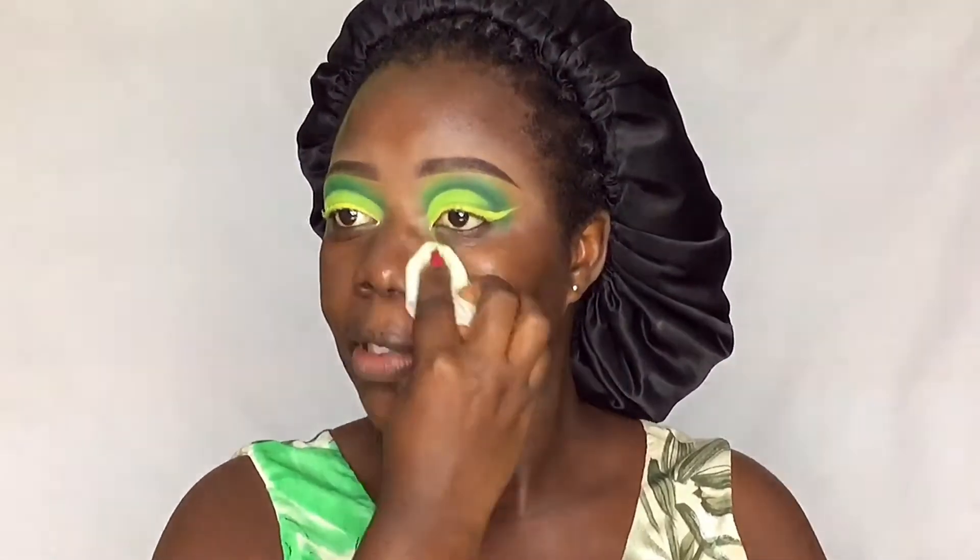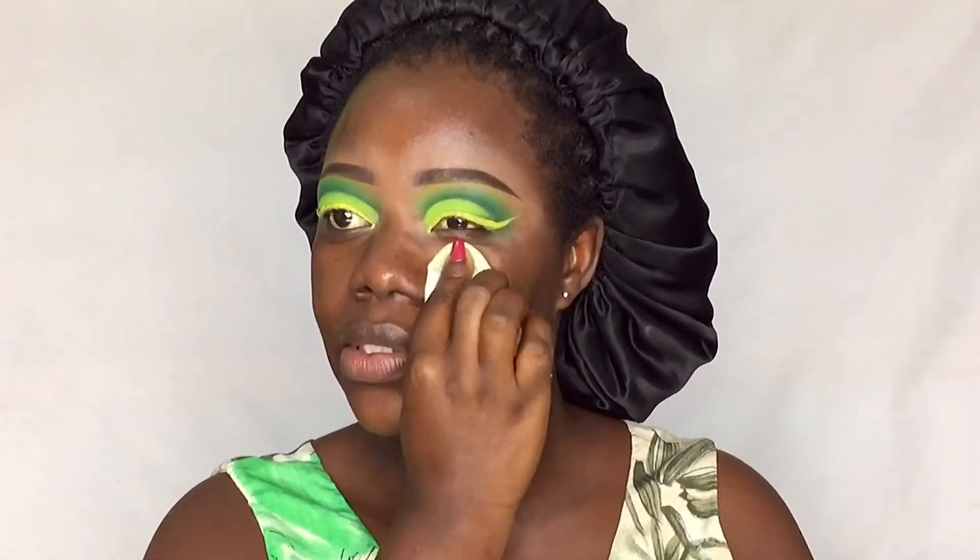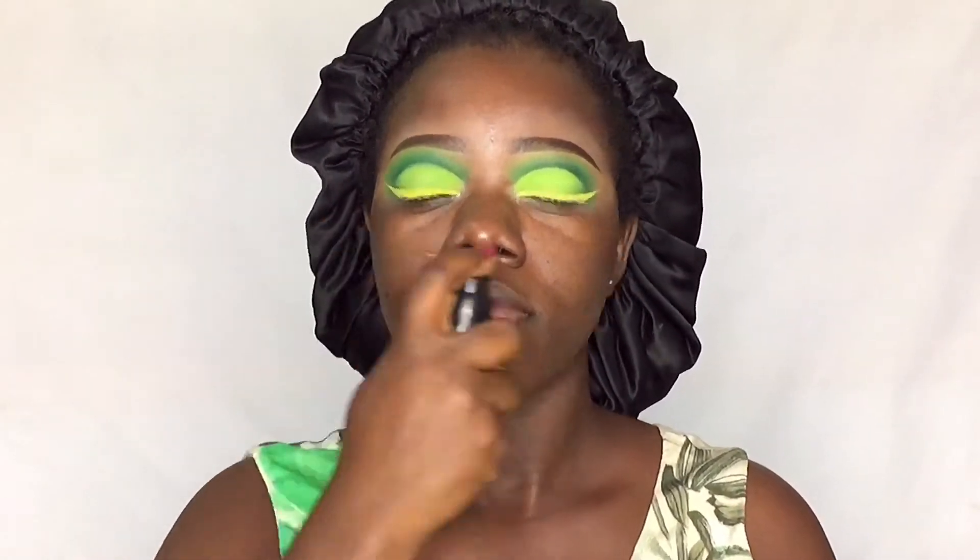Moving away from the eyes, I'm going to do my skin. I'm wiping out the excess fallout first, then priming my skin using the Pineapple Cosmetics primer. You can use my code to get a discount when you purchase from Pineapple Cosmetics.